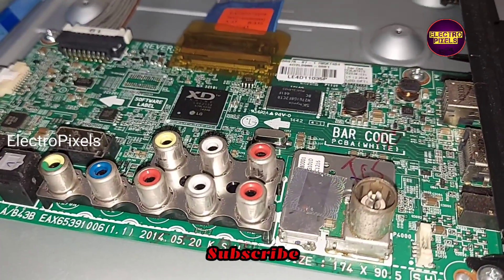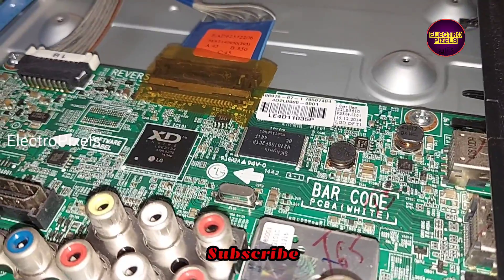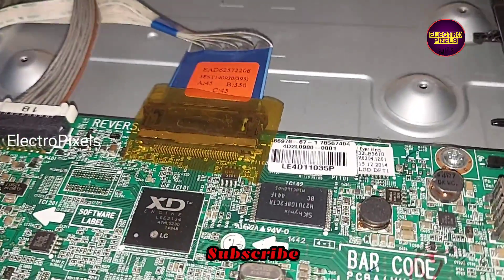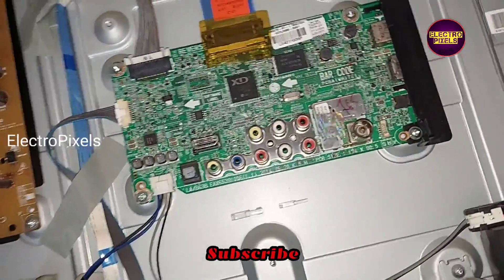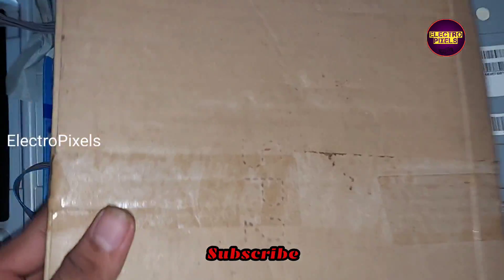While checking, I found that the power supply is working properly. The problem is actually with the motherboard. To confirm that the problem is with the motherboard, I'm going to connect another alternate motherboard.